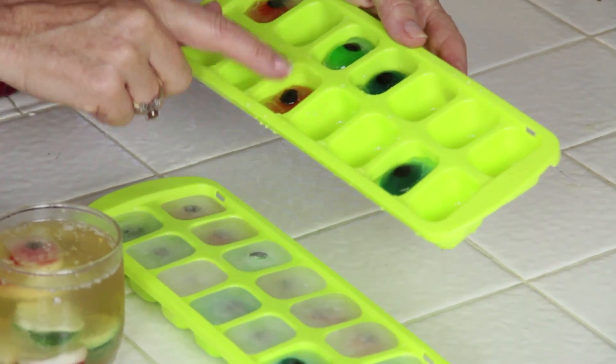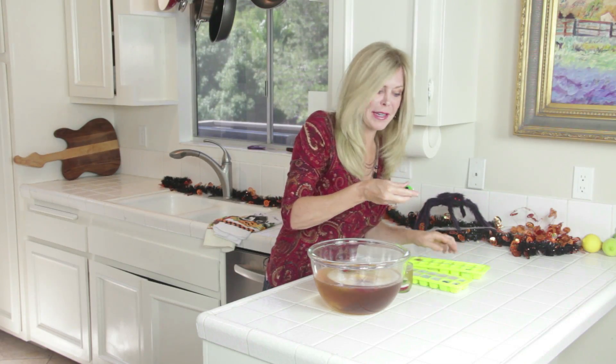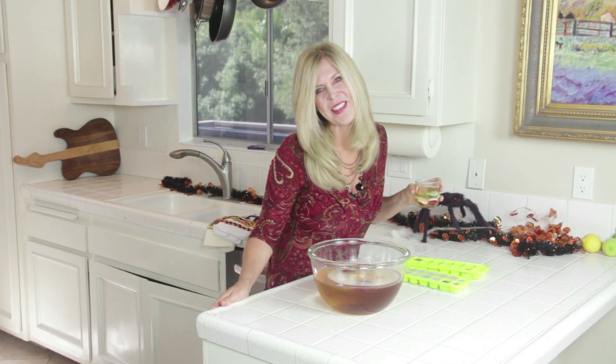I found these eyeball ice cubes at my grocery store and I couldn't resist buying them — look how fun this is! You just plop these into a little drink and that's gonna keep your drink cold. Let's try it — now that's a treat for Halloween.